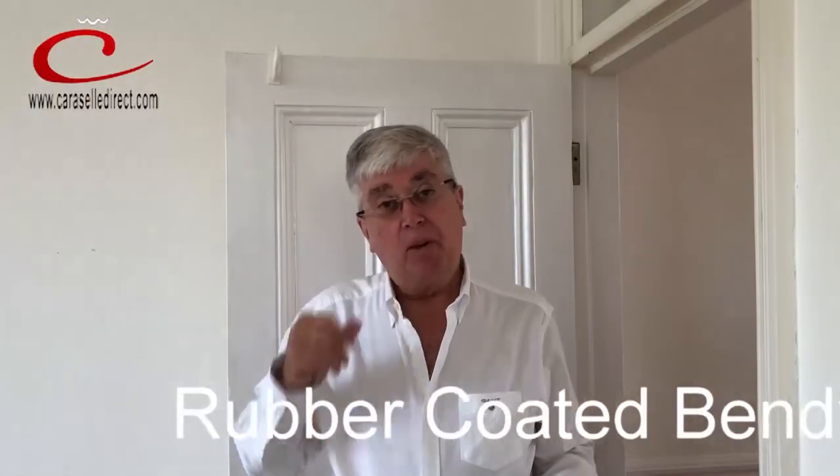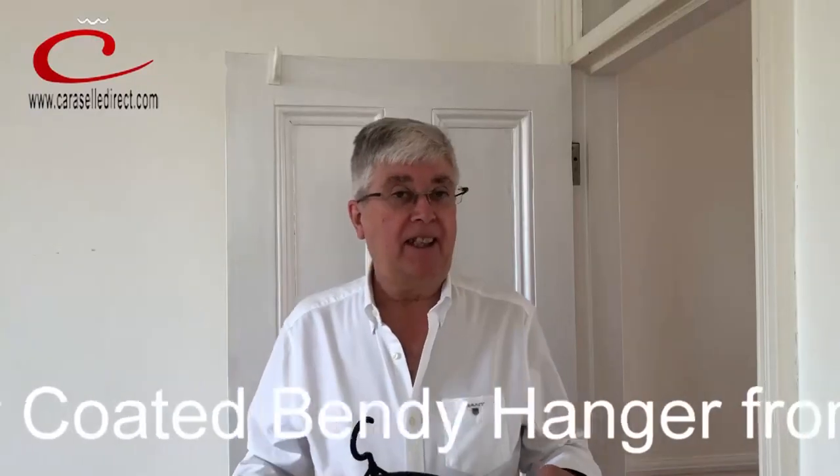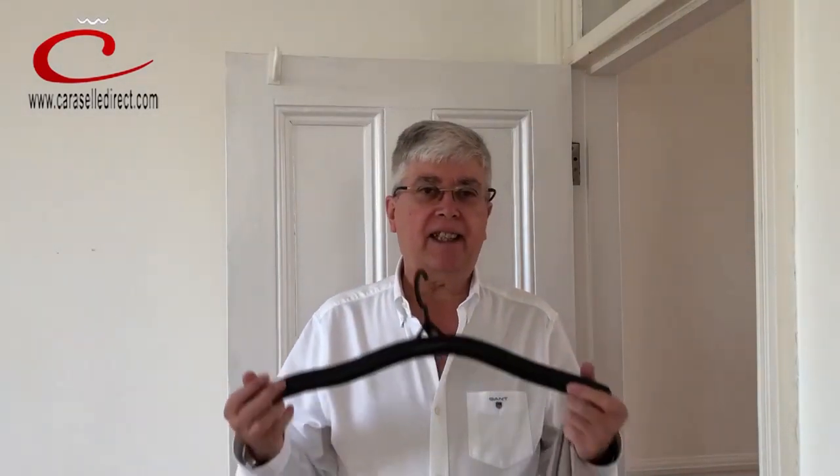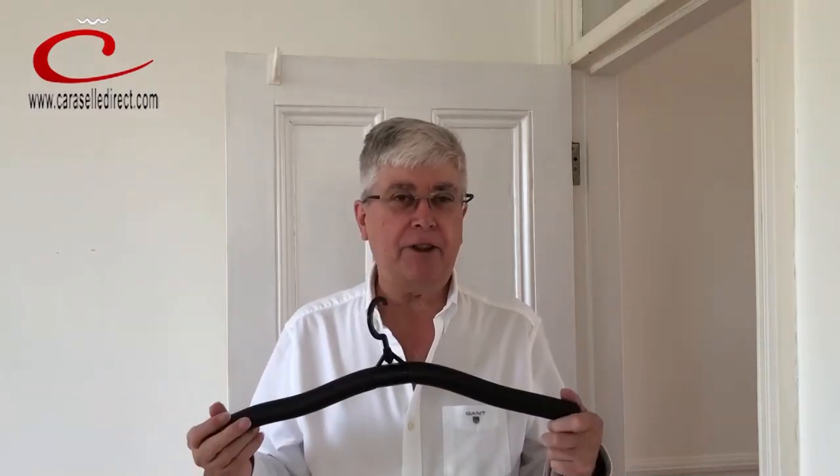Hello, this is Graham at Carousel, and I just want to share with you one of our very favourite products. A lot of you will want to hang your knitwear as opposed to folding it and putting it in drawers, because some people don't like the crease marks in the front of the sweater. So we've got here the simplest and most effective way to hang a jumper.